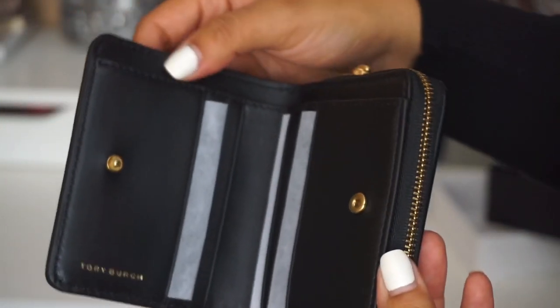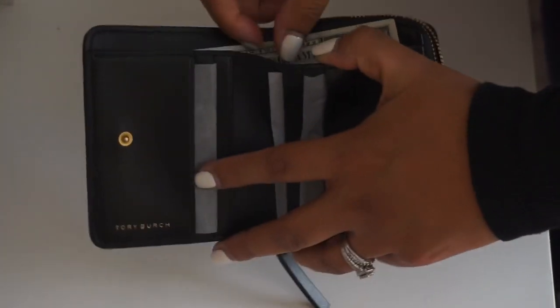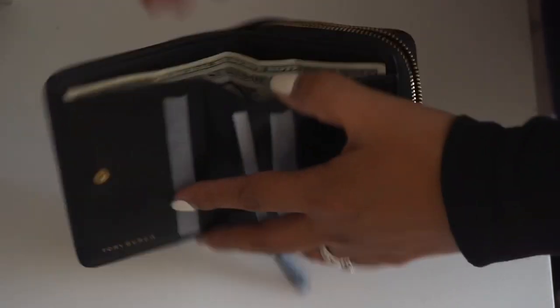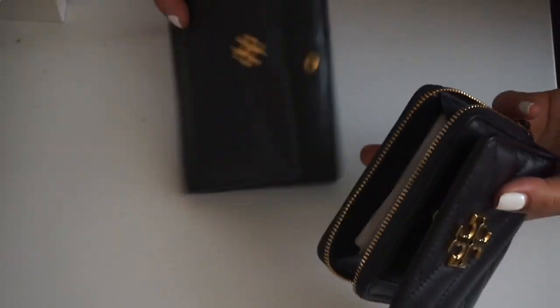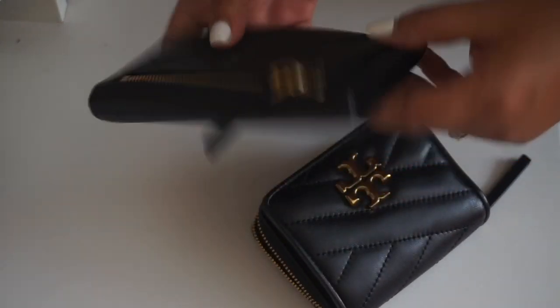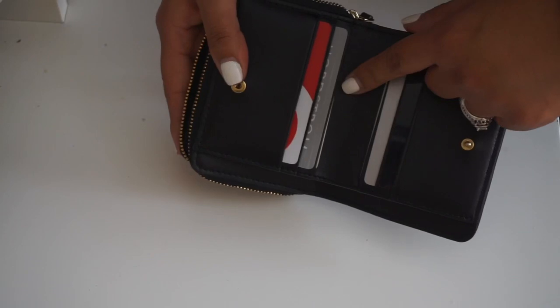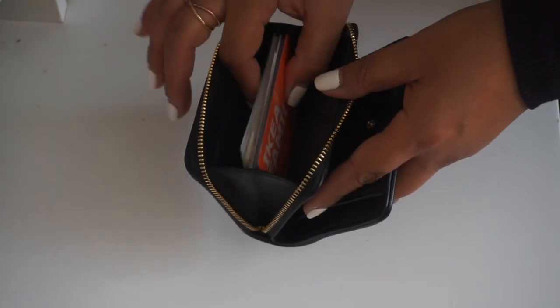Let's see if everything will fit in here. As far as the bill compartment goes, it fits the money perfectly — without it folding or anything. I just took out everything that was in here — there's nothing in my cards anymore. I put three cards on this side, three cards on that side — a total of six cards. Then I grabbed all the other cards and reward cards and stuck them in the back, and it closes perfectly.